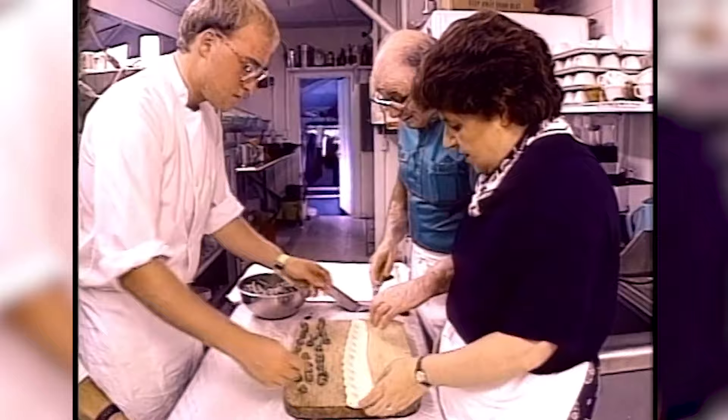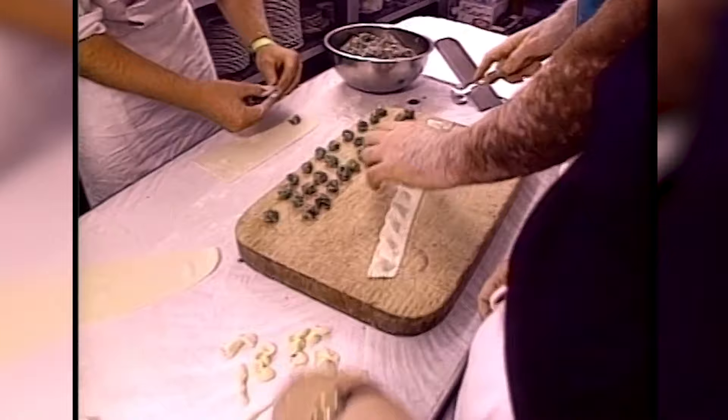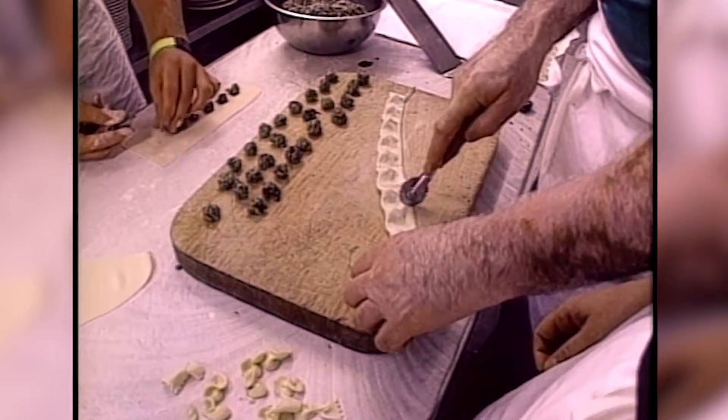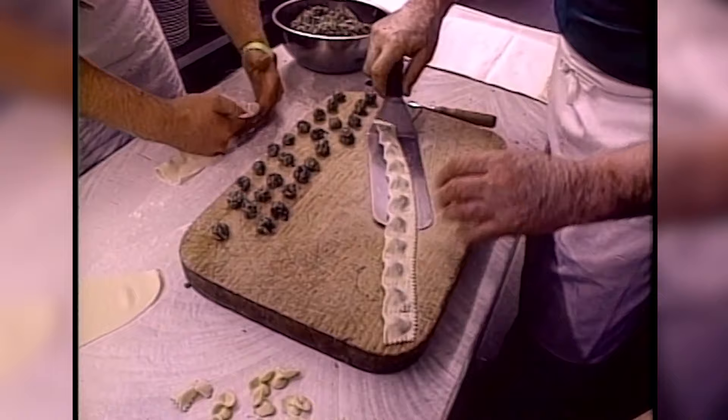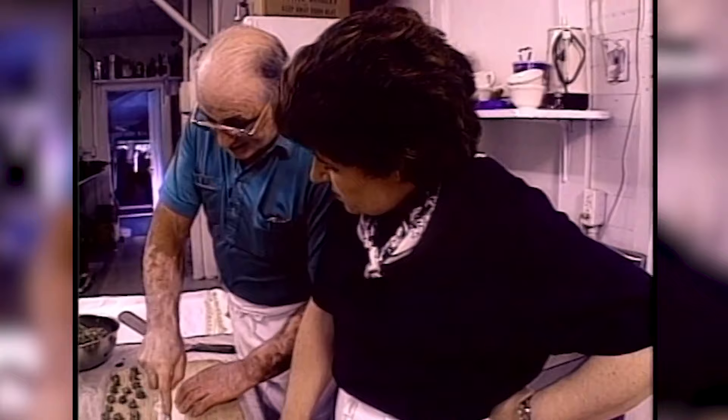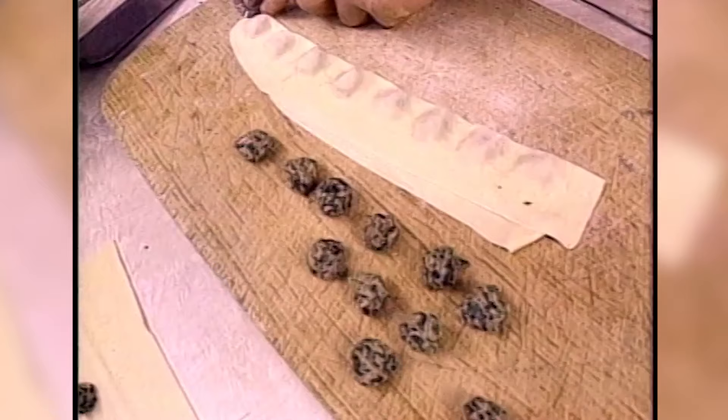Now you can cut them — just use your little pastry cutter there. Now you want to make sure you leave enough room between each one. Non si preoccupi, cara dolce fanciulla. And that — you have your ravioli to put away. They're ready to go and they dry. You can let them stay two or three days in the refrigerator and they're good.